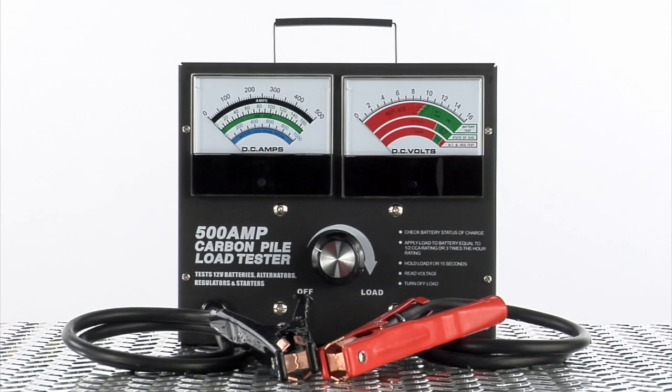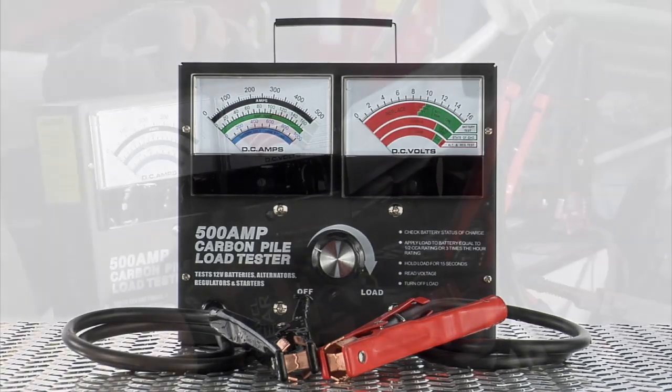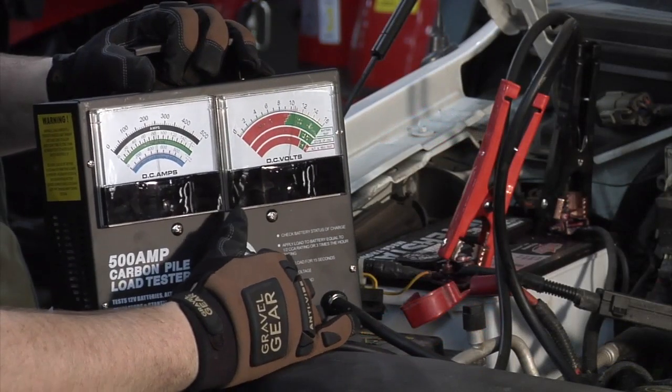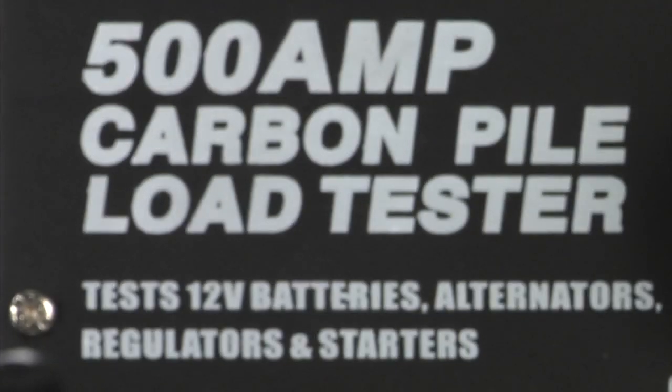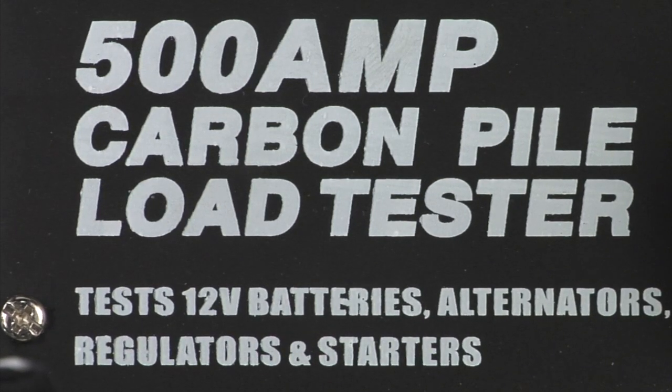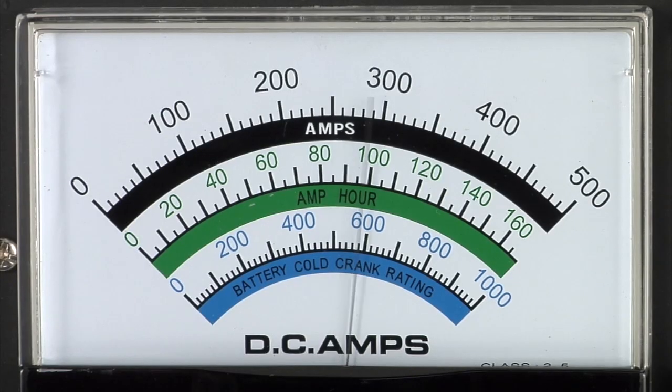This portable battery and carbon pile load tester from Ironton tests 12 volt batteries, alternators, regulators, and starters. It handles a load capacity of 500 amps and tests batteries up to 160 amp hours or 1,000 cold cranking amps.